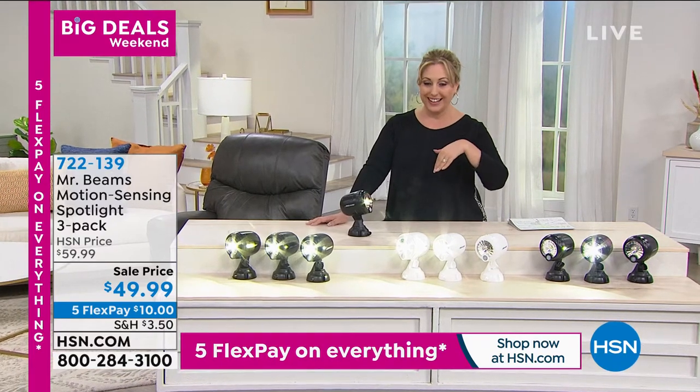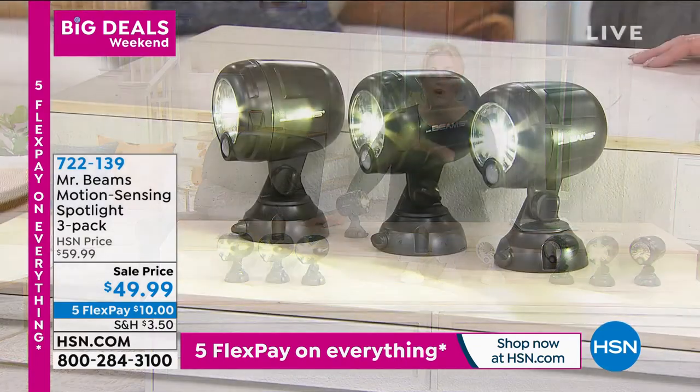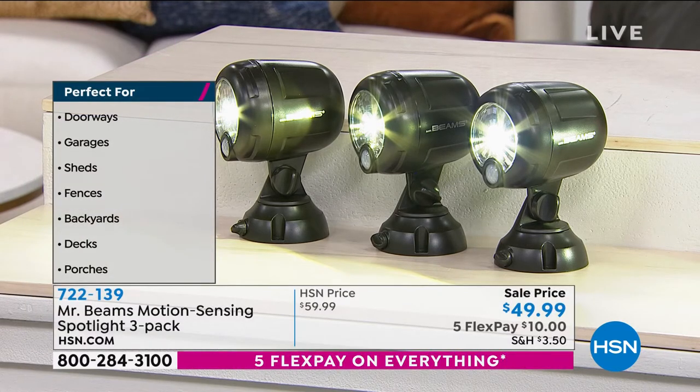Mr. Beams — Justin and I have presented many different Mr. Beams products over the years and they're always really popular. We've been spending a lot of time at home lately, so you think about improvements you'd like to make. This is a perfect improvement that is affordable and really really easy.